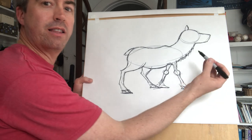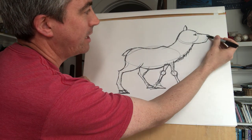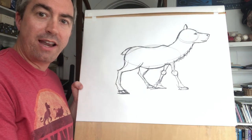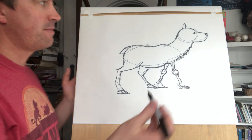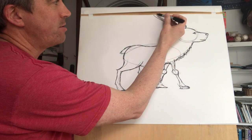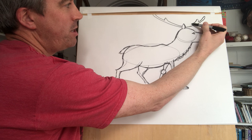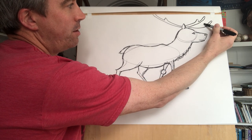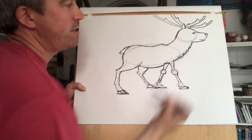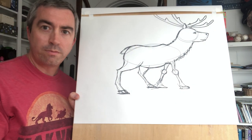I'll put in some more details on the face — an eye right here, a nostril, and the mouth. Now there's one detail I haven't added that really helps make it look like a reindeer and not some other animal: the antlers. Antlers are fun to draw because they can do all different things — they're like branches of a tree. For Dasher, the antlers are pretty simple: one goes forward, one goes back, with a little nub on each one, and there's another set of them too.